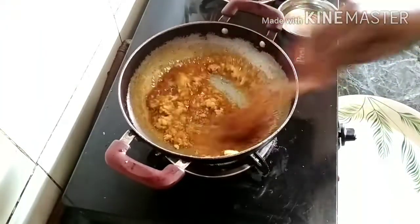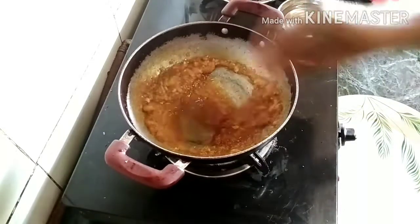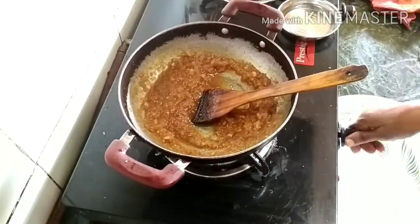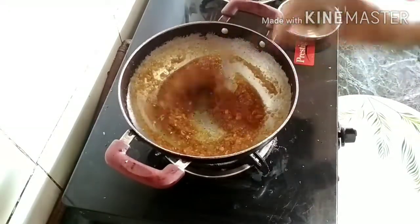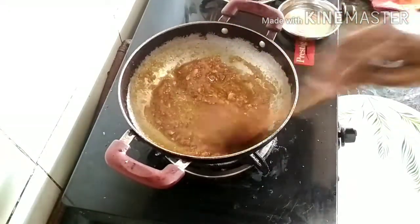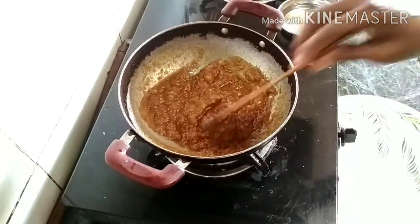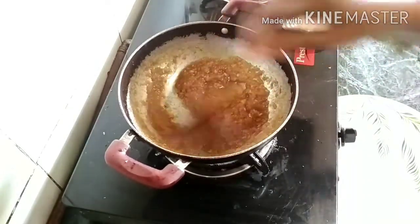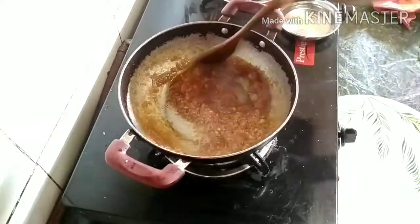It is a high quality of our favorite dish. This is a tough one. I have to make sure that they are ready to put.